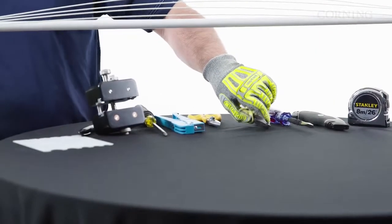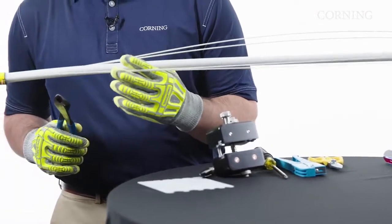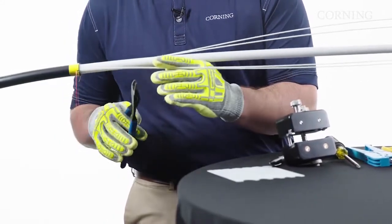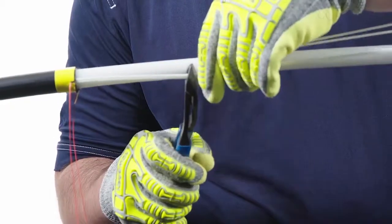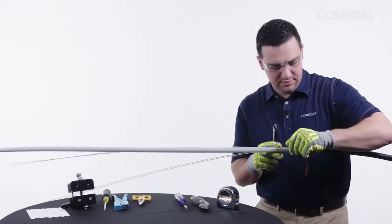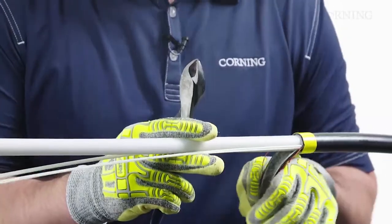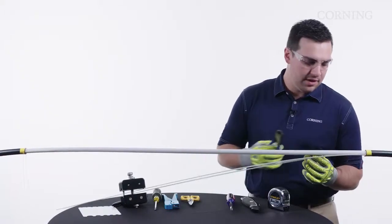Next, we're going to cut back our GRPs. These are going to be cut back to length depending on the type of enclosure or hardware you're going into. For most applications, about six inches will give you enough to strain-relief in any housing or closure. On our other end, we're going to remove our remaining jacket.